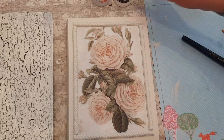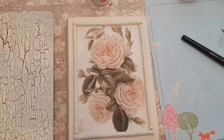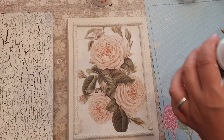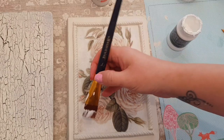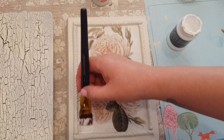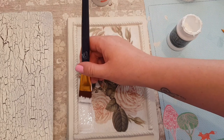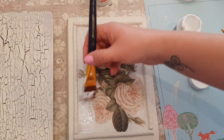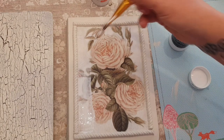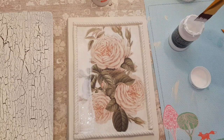We've got to get the crackle effect using the two-step crackle — use the one-step first. What happens is this first stage dries, then we put the next one over the top, that then crackles, and then we put something in the cracks to emphasise them.